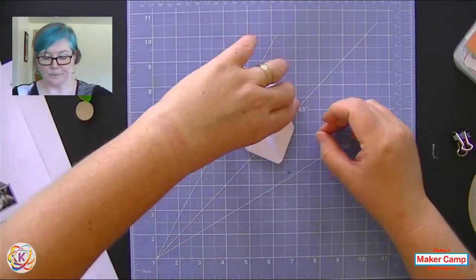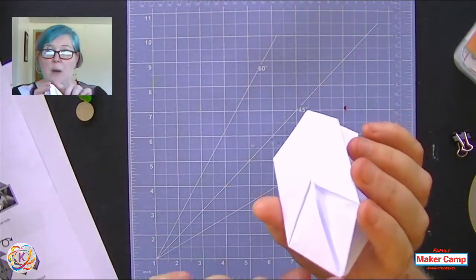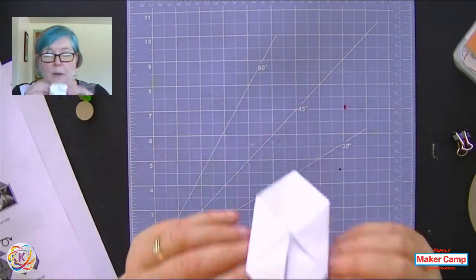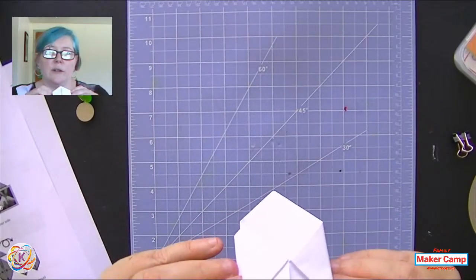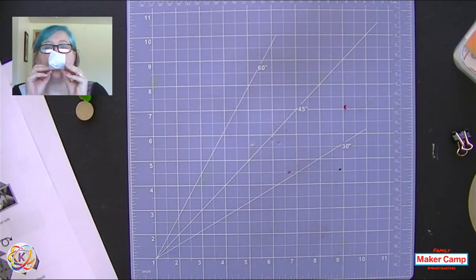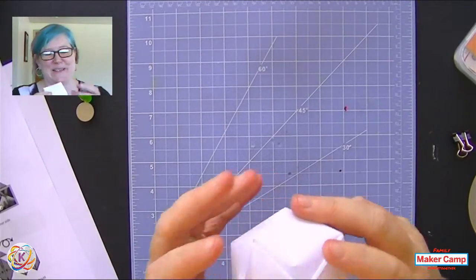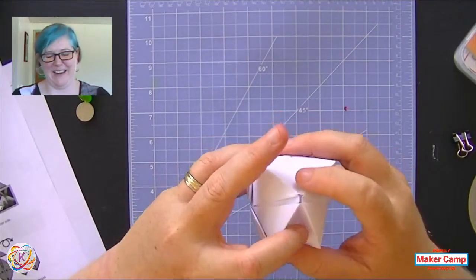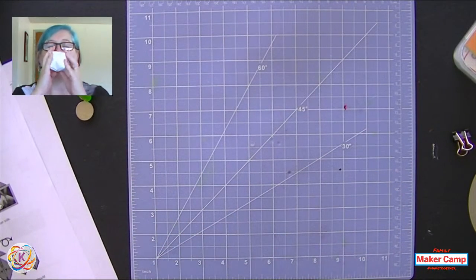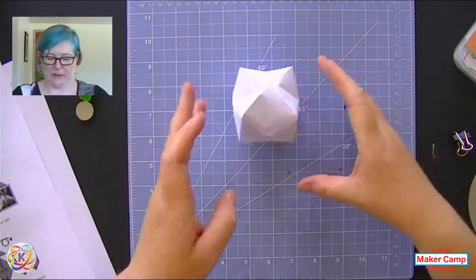Now this is the fun part - this is the part that kids always love. We are going to blow into the bottom of our lantern - it's going to puff up. You don't want to blow it up like a balloon; you just want to blow air into it gently. There we go - one paper balloon, which now we're going to turn into our lantern.